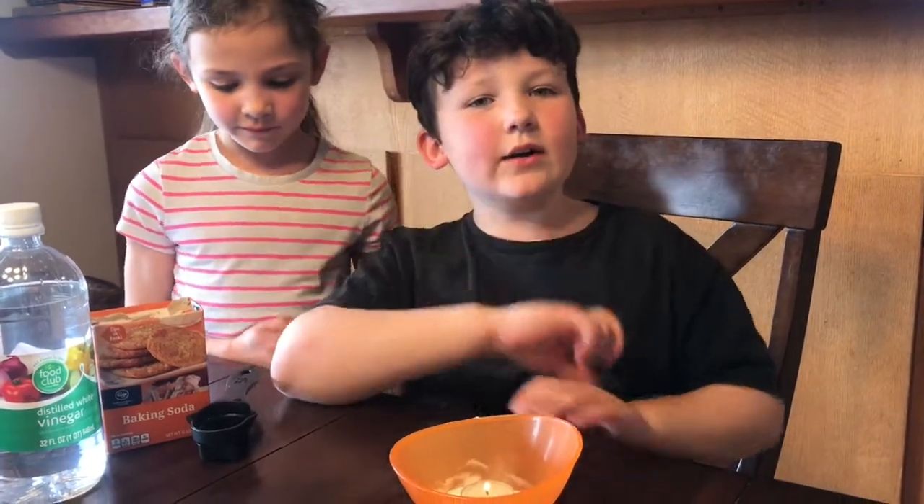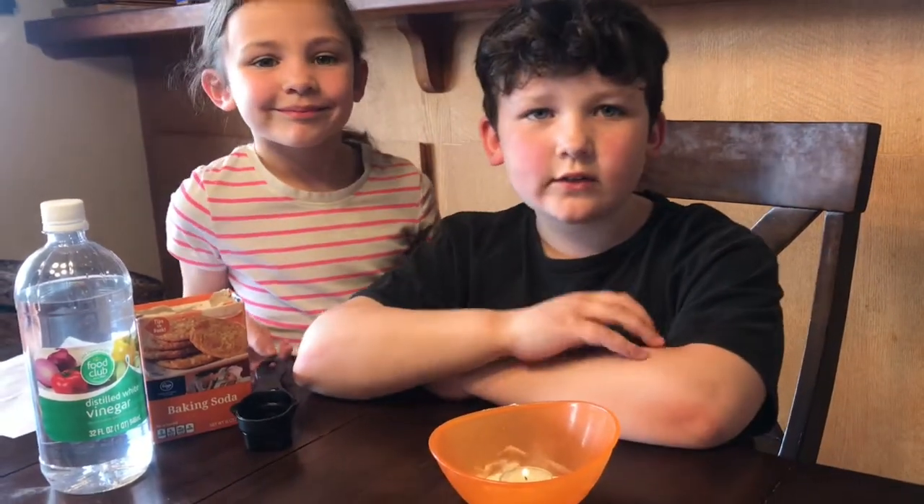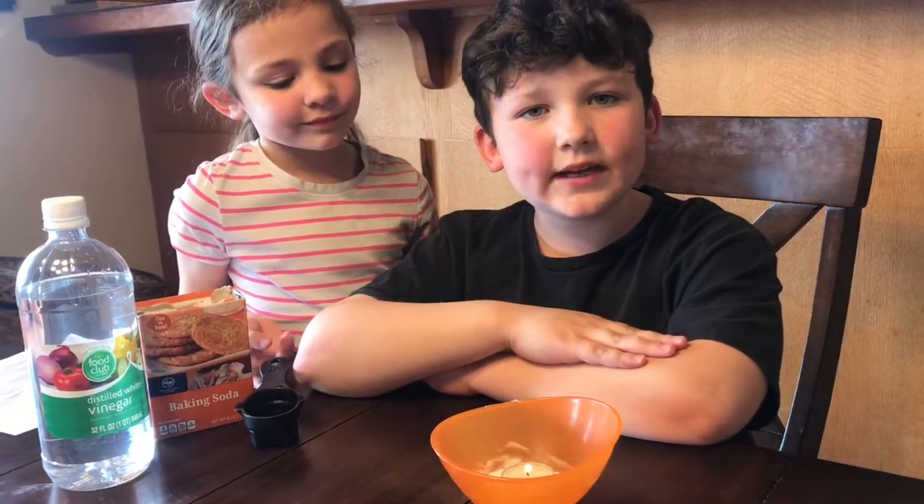Hello and welcome to the second video in the Piper Family Science Channel. Today I'm going to make a homemade fire extinguisher.